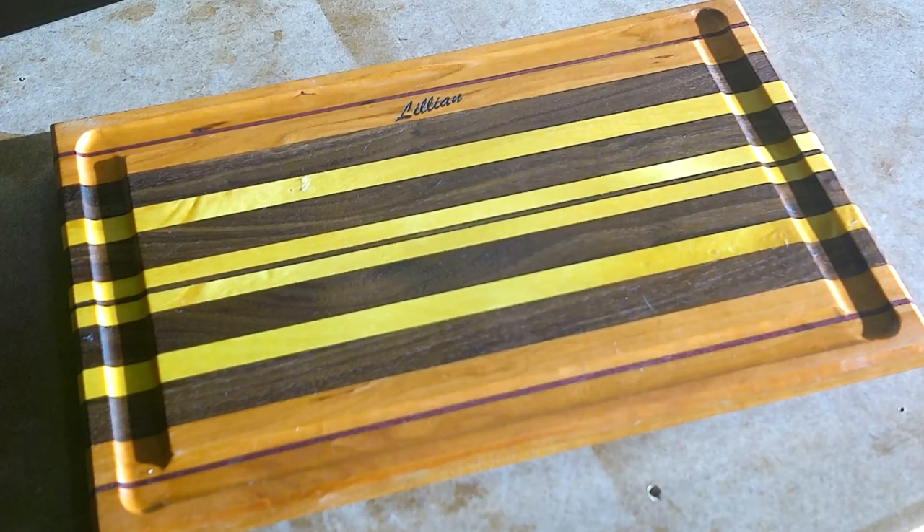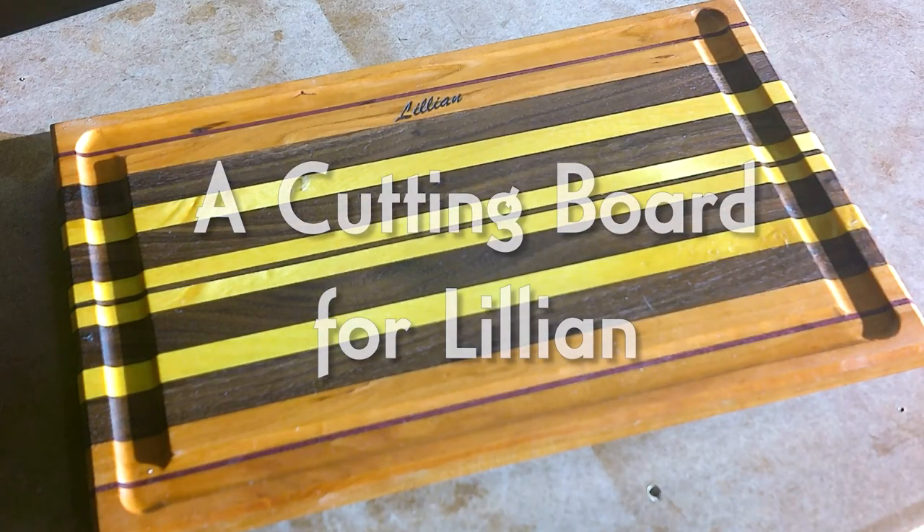A viewer asked me to make a cutting board for his mother. In this video I'm making a cutting board for Lillian. So let's back the car out, get the shop set up and get started.